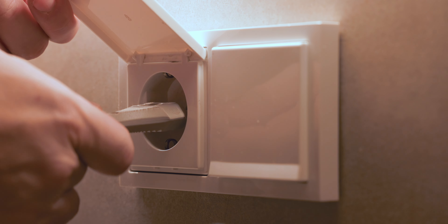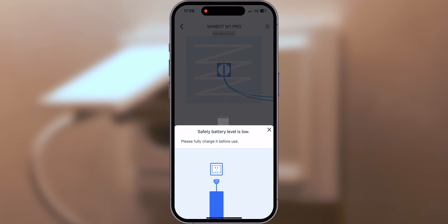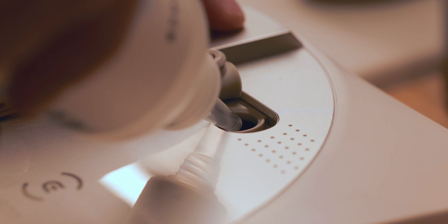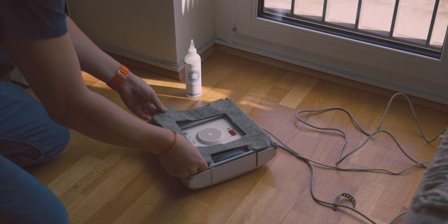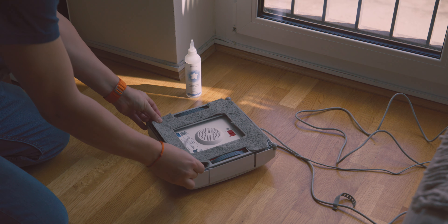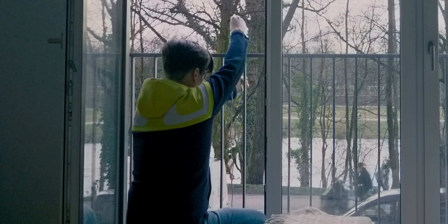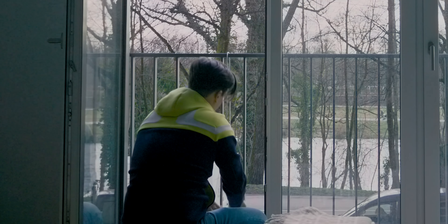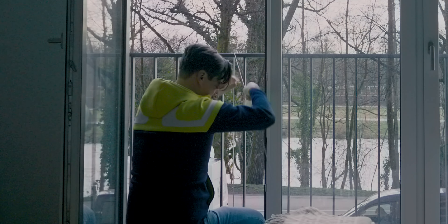First things first, plug in the WinBot and let the battery charge for a while, otherwise you will not be able to use it cause it will complain that the battery is not charged enough. Make sure to fill the water reservoir with cleaning solution, wet one of the microfiber cleaning pads and attach it to the velcro on the back of the WinBot. While doing so, make sure that the cloth gets as close as possible to the edges to maximize your cleaning results. If there is even the slightest chance that the WinBot could fall and hurt someone, please always attach the security tether to something. I was attaching it to my railing here.